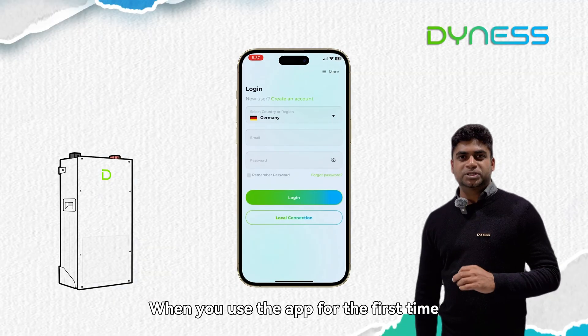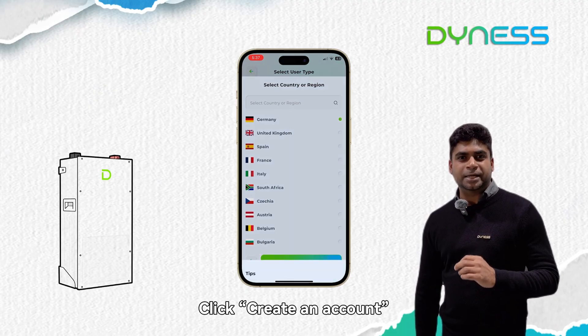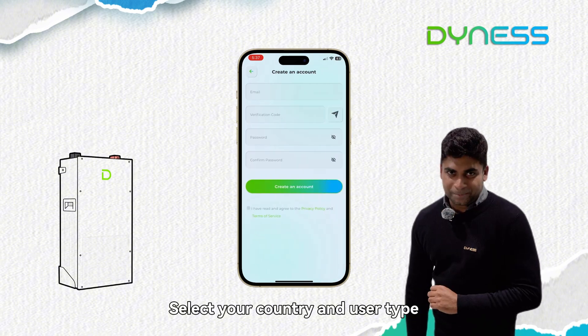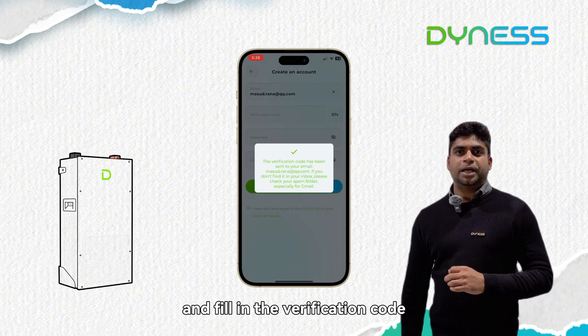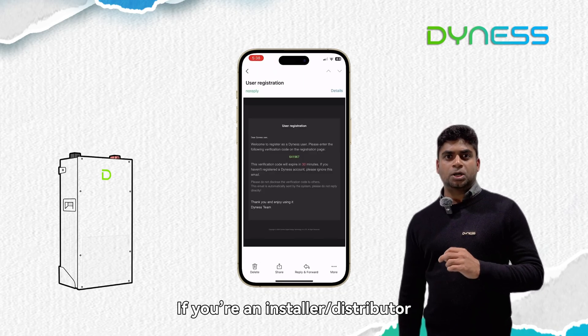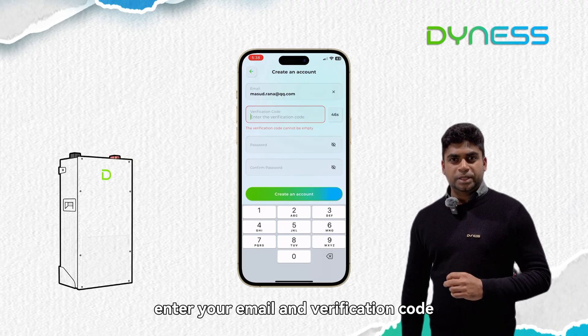When you use the app for the first time, you need to register. Click 'Create an Account', select your country and user type. If you are a homeowner, choose 'Owner' and enter your email, then fill in the verification code. If you are an installer or distributor, choose 'Partner' and enter your email.